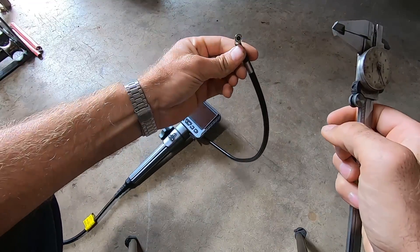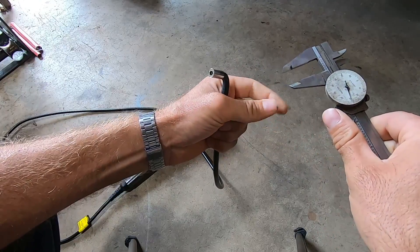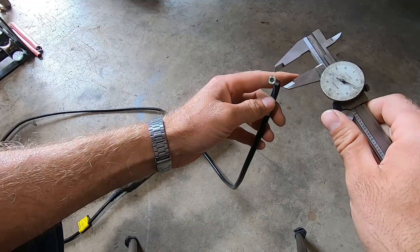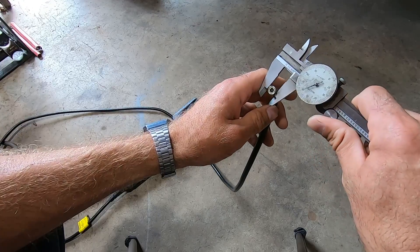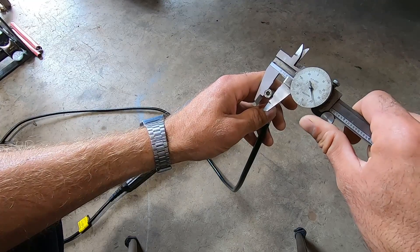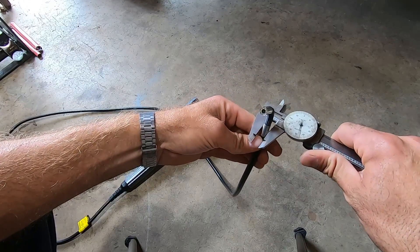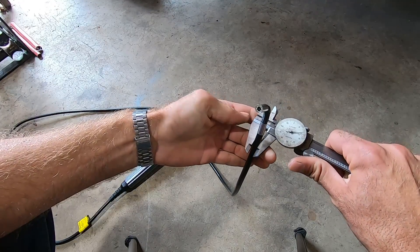One last thing to check before we actually use it: the diameter of the camera. The main thing I'd like this for is to pop out a spark plug or a glow plug and inspect cylinder bores, so being small is important — but it also needs to be large enough to have good camera and lighting capability, which it does. It measures 338 thousandths of an inch in diameter — a little bigger than a quarter inch and a little smaller than three-eighths — so it would safely fit through a three-eighths bore.